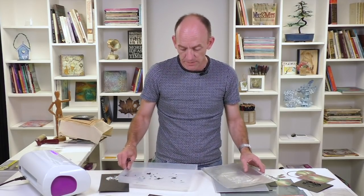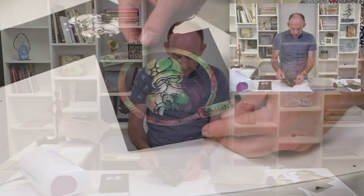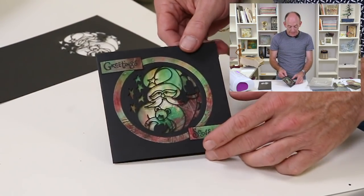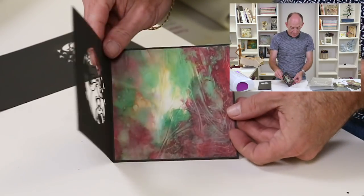We'll pop that to one side. The next thing we're going to do, if I bring in my finished sample, is create the ring around the outside. So I'm going to use some of our petite designer card toppers and I'm also going to use a piece inside.